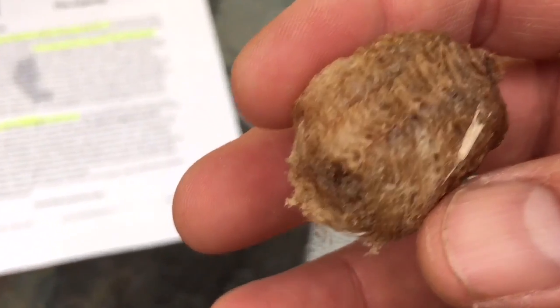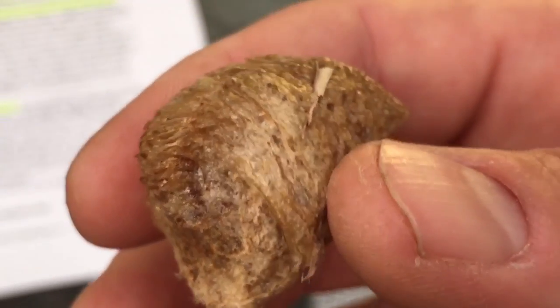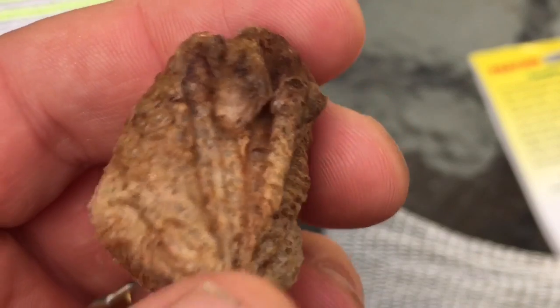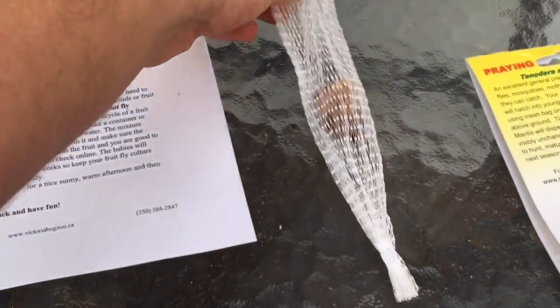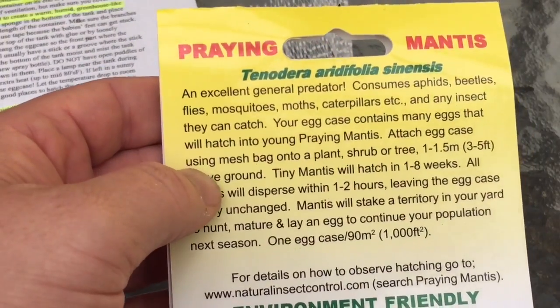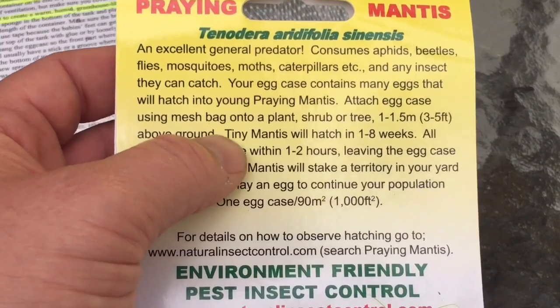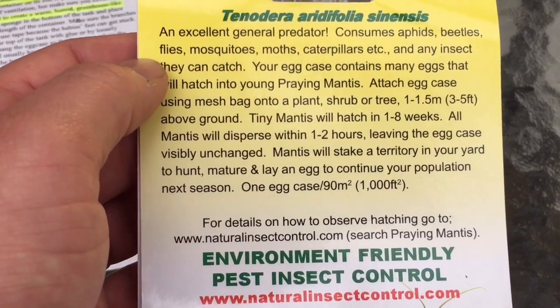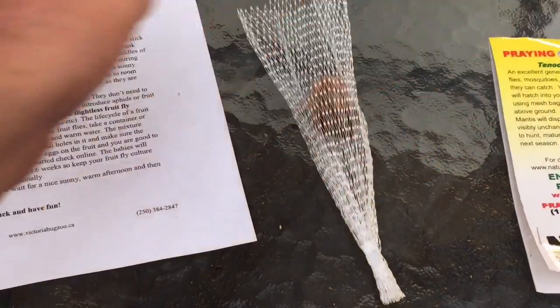There it is — it's very light, kind of feathery and papery. This thing is supposed to hatch in one to eight weeks, so I'm going to stick it back in the bag and hang it in the greenhouse. They say: your egg case contains many eggs that will hatch into young praying mantis. Attach the mesh bag onto a tree or shrub three to five feet above the ground. The tiny mantis will hatch in one to eight weeks, disperse in one to two hours leaving the egg case visibly unchanged, and they will stake out a territory.